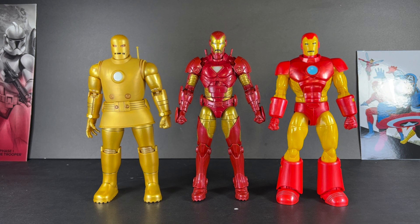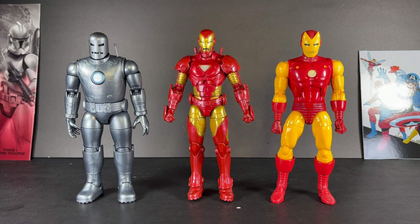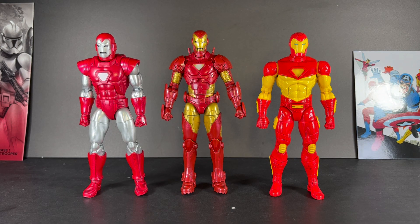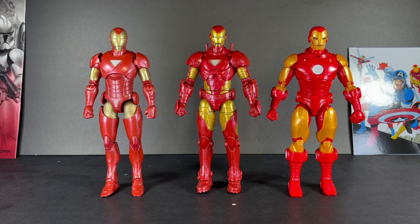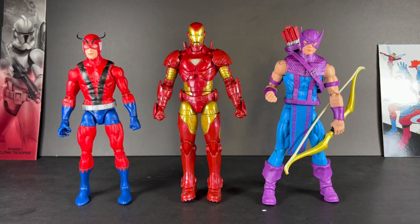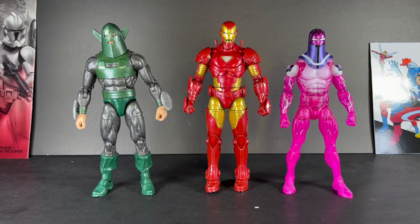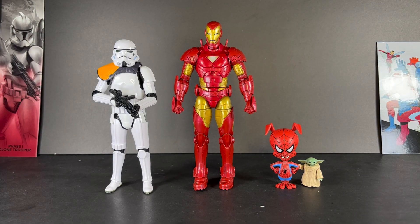Now onto the size comparisons. Here is the Model 20 next to the Model 1 and the Model 9, Count Nefaria and Whiplash, the Model 1 and Model 2, Model 4 and Stealth Model 4, the Model 8 Silver Centurion and the Model 13 Modular, Model 37 Bleeding Edge and Model 45 Deep Space, Model 29 Extremis and Model 70, Model 50 and Ironheart, War Machine and Captain America, Giant Man and Hawkeye, Spider-Man and Daredevil, Wolverine and Rogue, Whirlwind and Living Laser, Darwin and Morbius, Commander Gary and Spider-Ham.